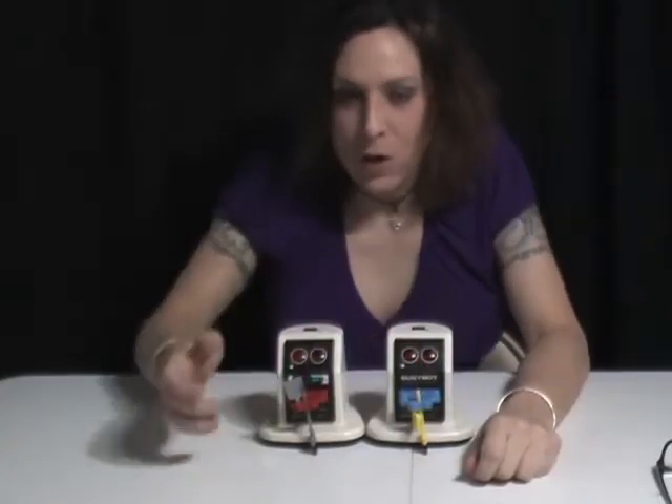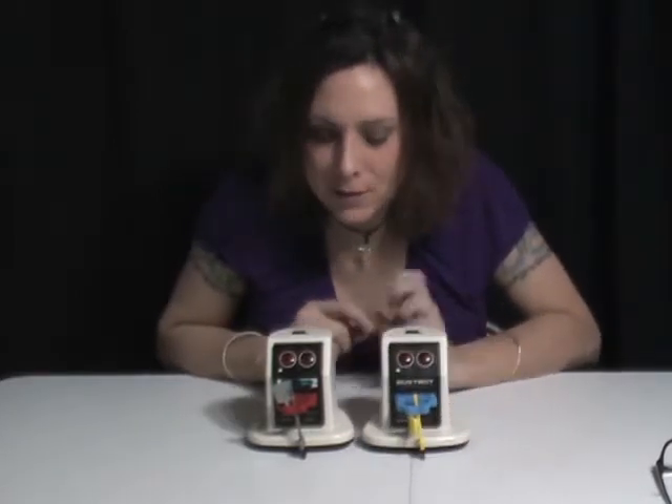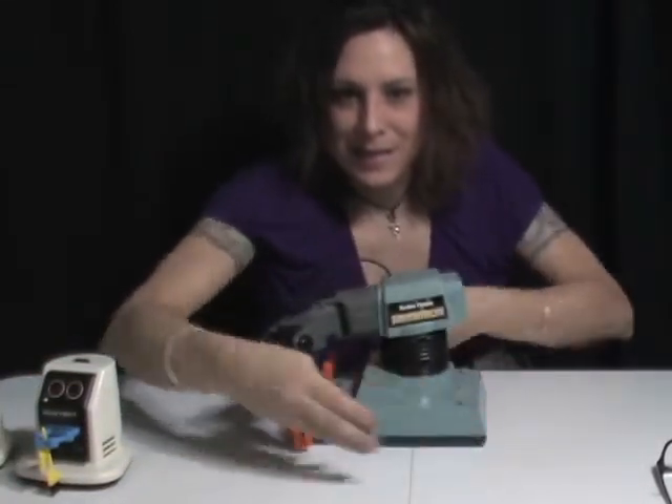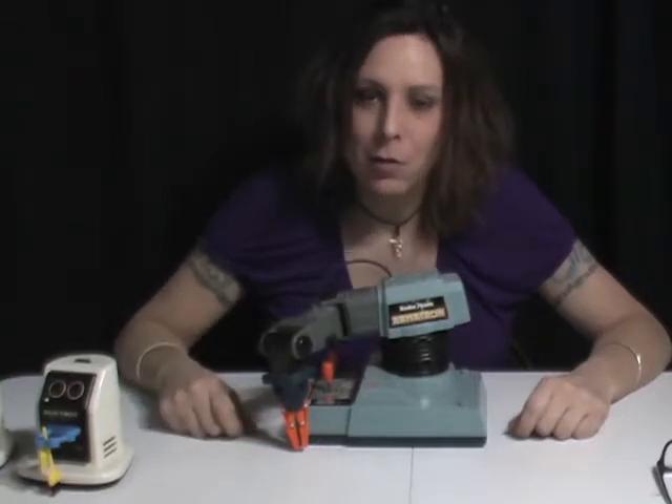Well there it is — an original working Tomy Dustbot and a working Radio Shack Dustbot. That was a lot of work but it was fun and it ended up working out great. That gear runs smooth as silk in there. So if you have a Dustbot and you need a gear, contact me — I can make one for you, or I can make other gears for you. As a matter of fact, coming up, this thing — I haven't even touched it yet, and I'm sure I'll be making some gears for this guy. So please, if you enjoyed this, like, subscribe, share, check me out on Facebook, do all those things. Thanks for watching.